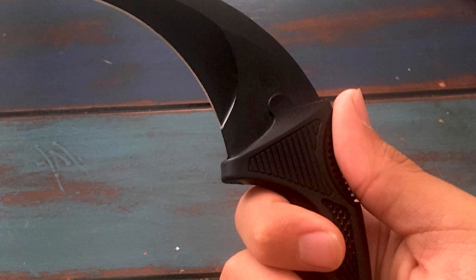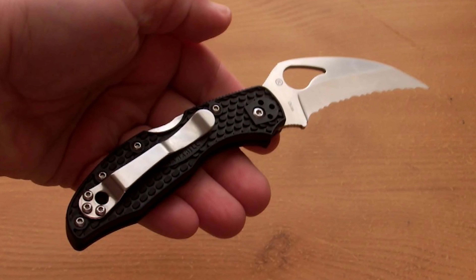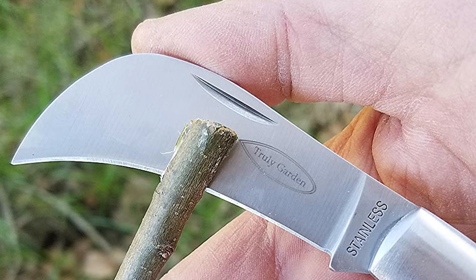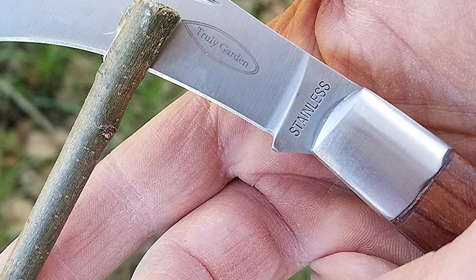Unlike most knives that have a point near the middle of the blade where the spine and blade edge meet, hawkbill or talon knives have a point that's curved outwards. The sharp edge is what curves out, and the spine also follows. The long and curved blade is used for pruning and sometimes used to cut carpets or wires.